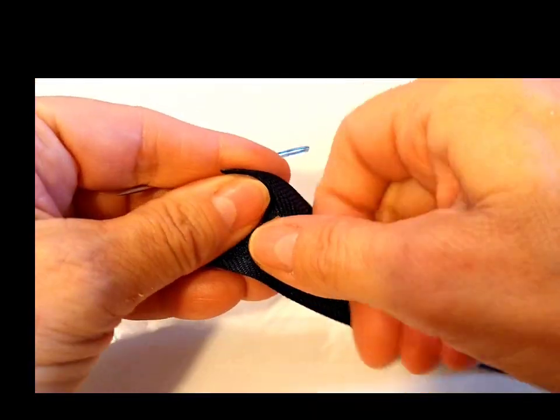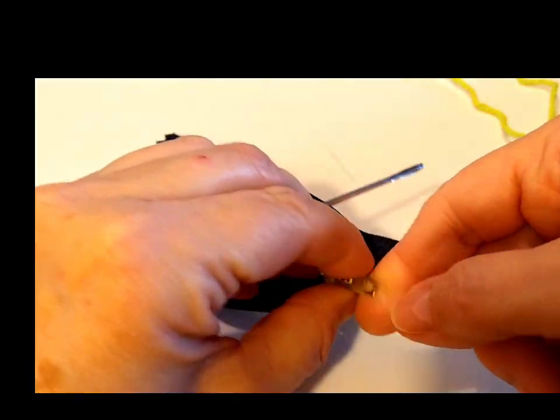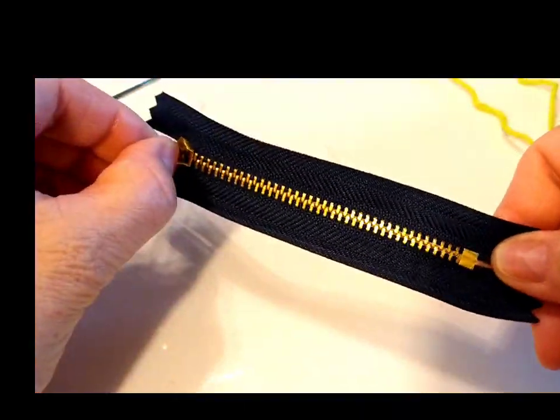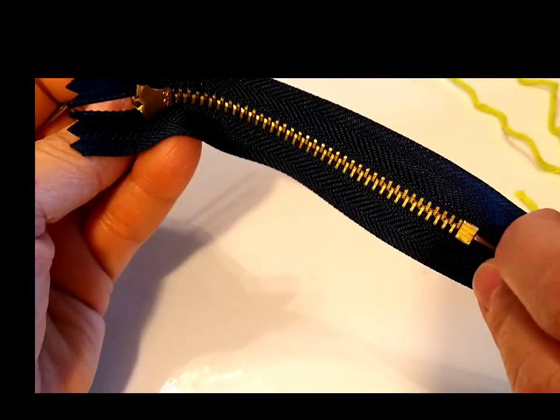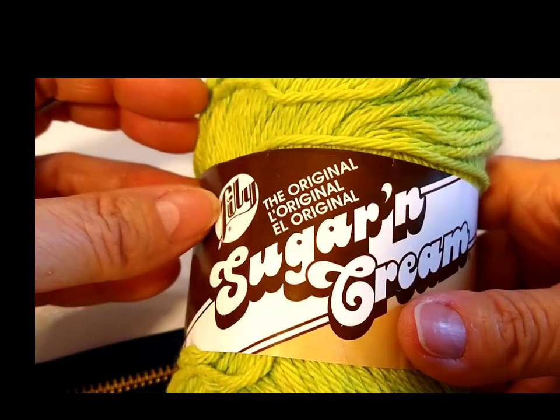I ordered this zipper on Amazon. It works really good, it's very heavy duty. I bought two of them and it's the size of a coin purse because it's very small.